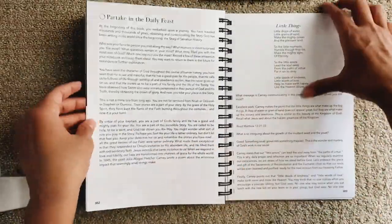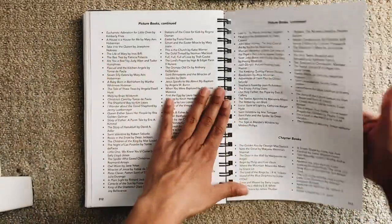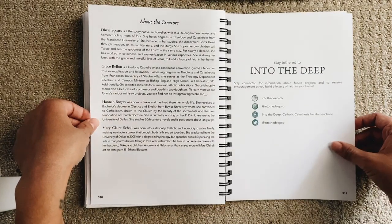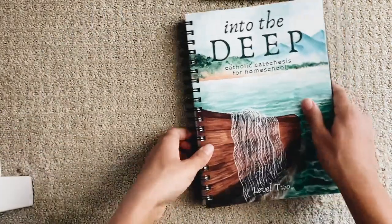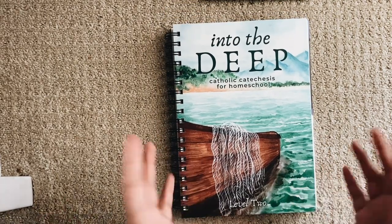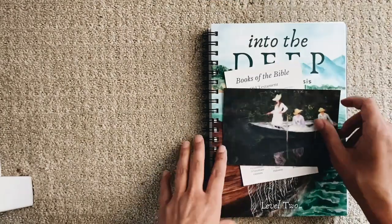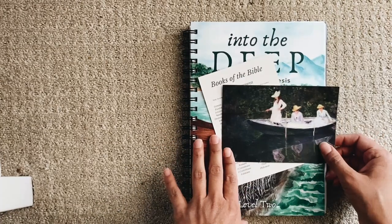At the back there's a recommended book list — picture books, chapter books, and information about the artworks and the creators. So beautiful! We also have a level one which I've loved doing with my daughter — if you'd like a flip-through of that, let me know in the comments. I hope this is helpful for you to learn more about level two of Into the Deep. I'm so grateful to have this as Catholic catechesis for our family, and I hope it's a beautiful resource for you and your family as well. Bye!